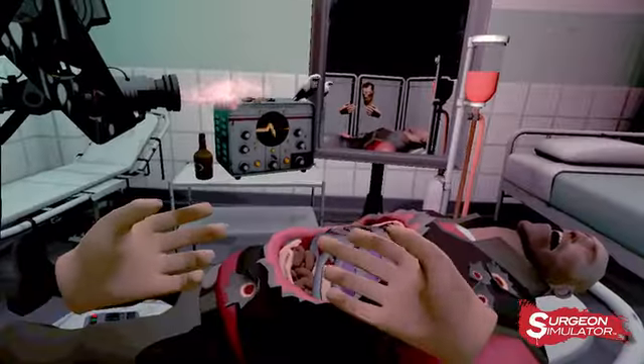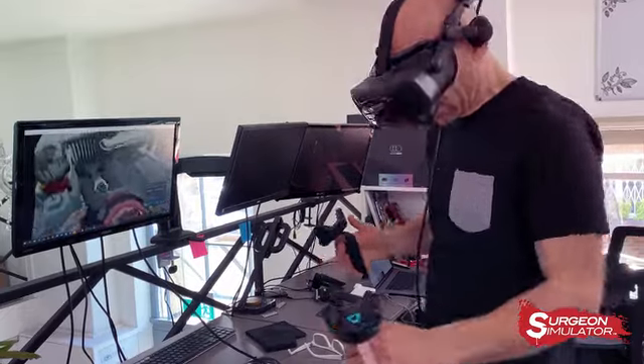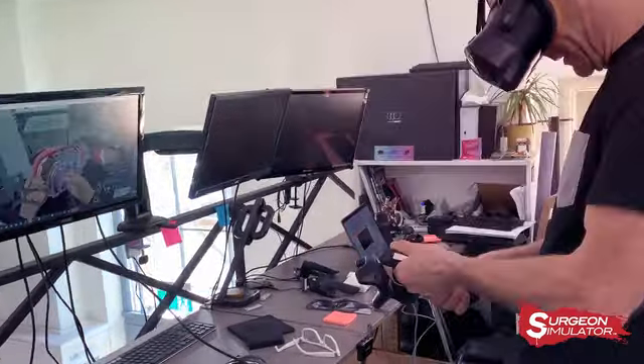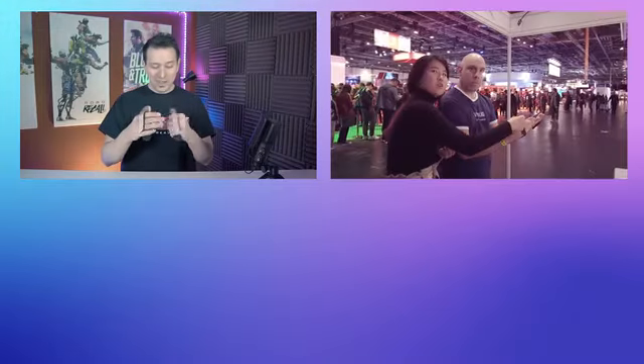PC gamer? Not a worry, ET's got you covered. With smart keybinding in place, free degree of freedom positional sensing and haptic motor embedded, every fight is more realistic, every operation more sensitive, every player more in control.